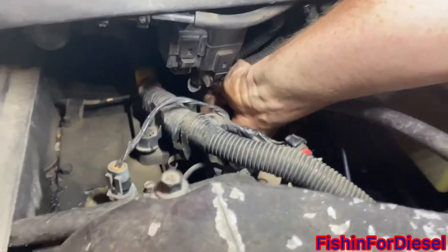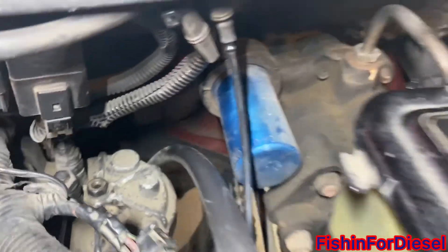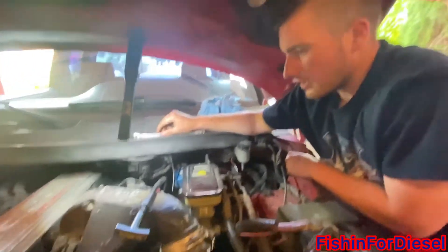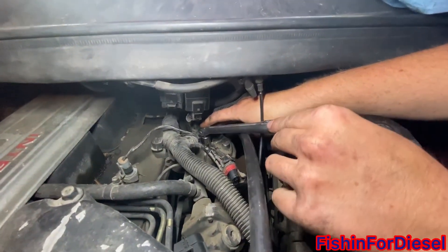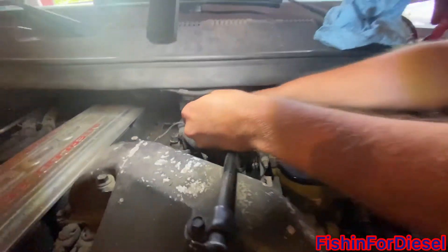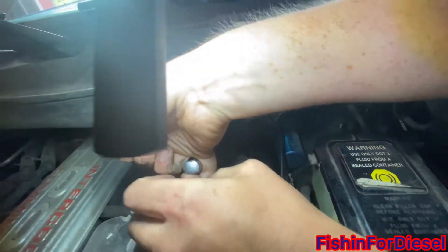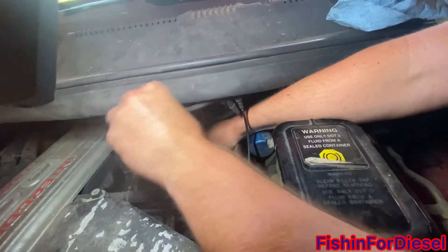You're going to want to make sure it's nice and tight and that it's actually catching threads, then tighten it down. When sealing this up, it seals just on the gasket there. The spec is 10 foot-pounds. You can use that pinky trick from a previous video — as much as your pinky can pull is about 10 foot-pounds — and that's good to go.